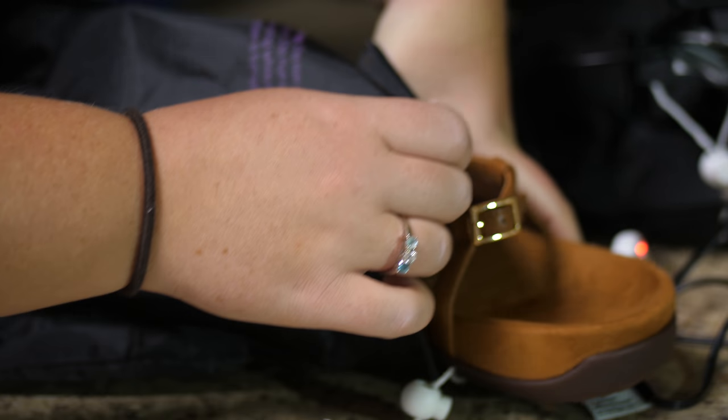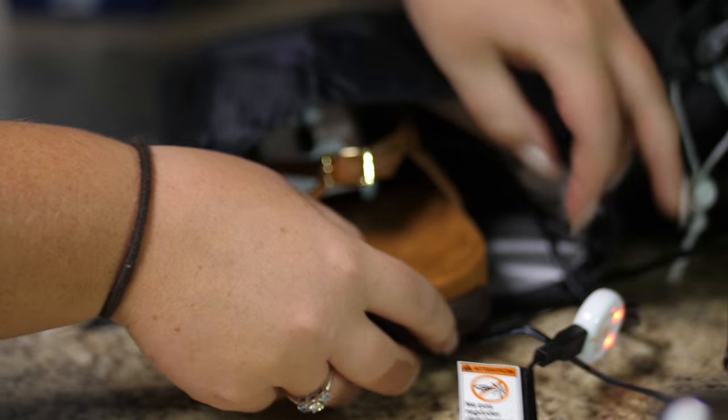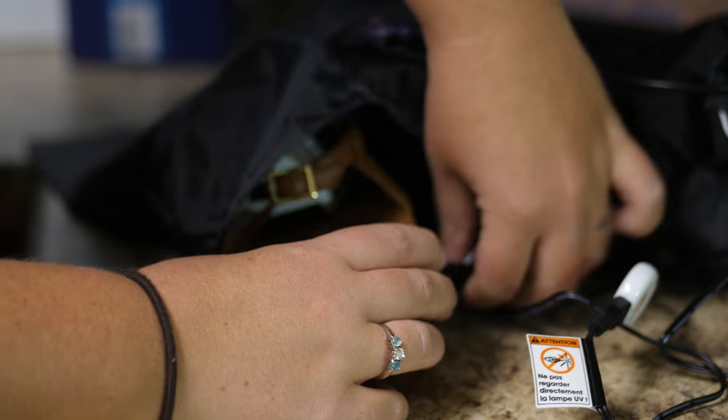If you don't already have a Steri Shoe sanitizer, you can stop by during any of our office hours and pick one up.